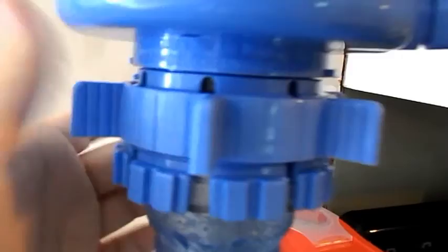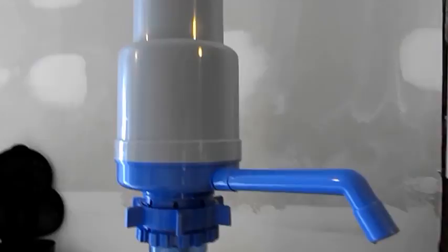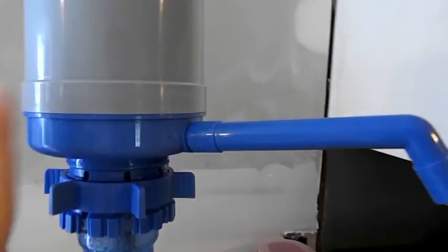What you do is put it on and just tighten it. It tells you right there: open, close. All you do is tighten it up and then push down and it just starts pumping water out. This thing actually pumps a lot of water out. It fills a glass — it even tells you on there — it fills a glass with just two pumps. It is amazing.